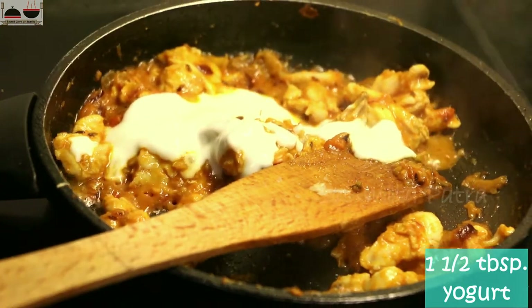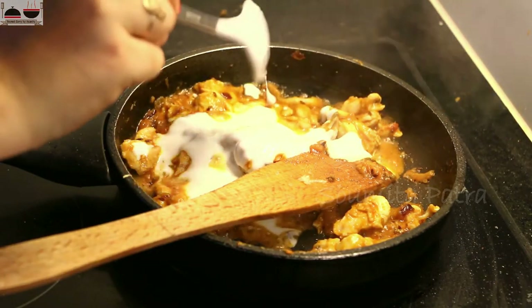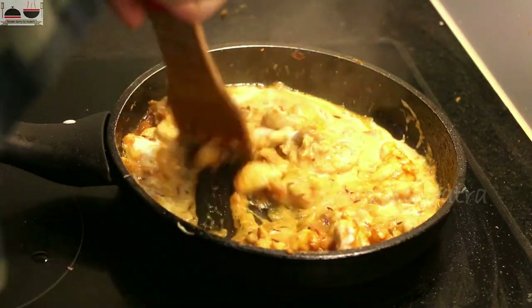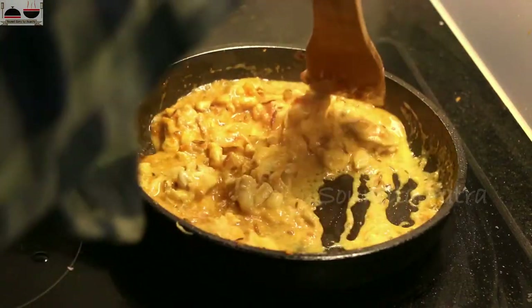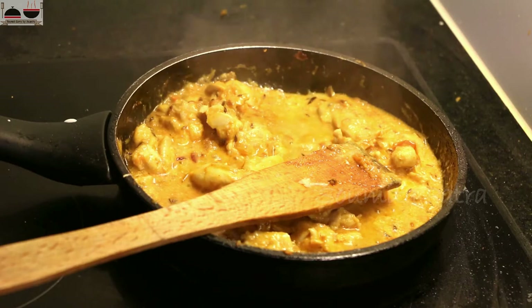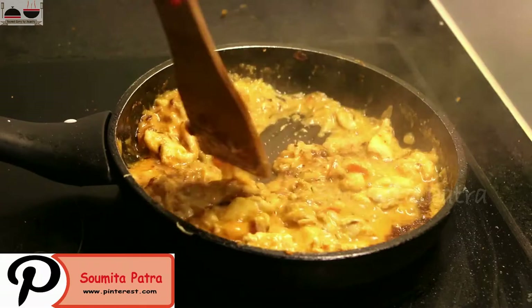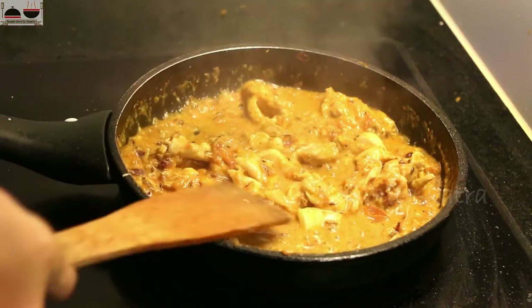Now add yogurt to it. Always add yogurt at low flame, otherwise it will curdle. Now mix everything. You can add a small amount of water here.